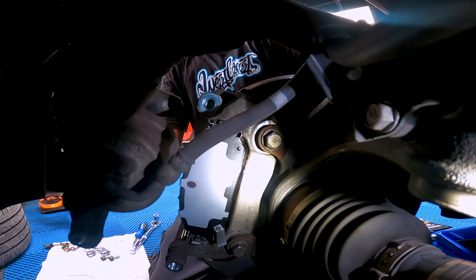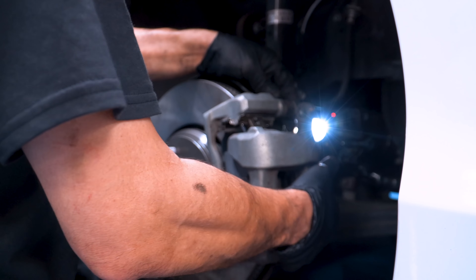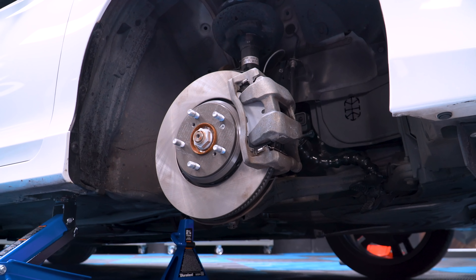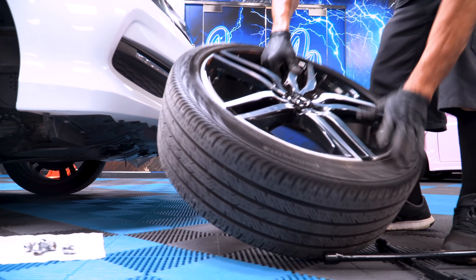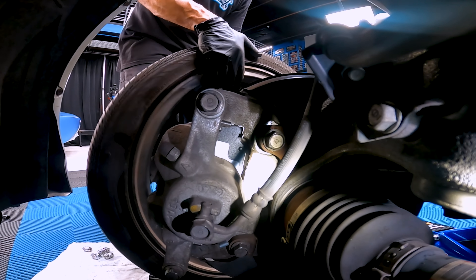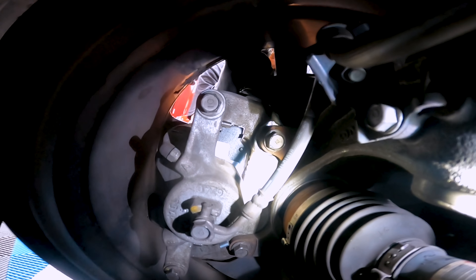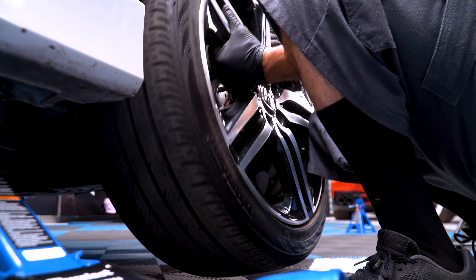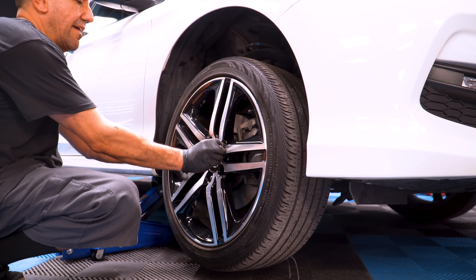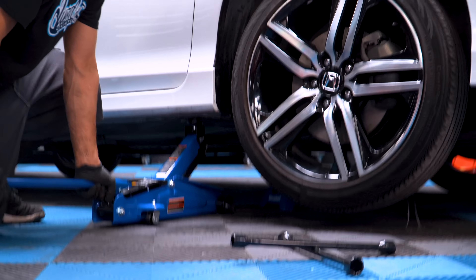After the calipers are placed in place, reinstall the brake line bracket. You are now done with the rotors and calipers. You can mount the tire back on the car. Hand tighten the lug nuts.